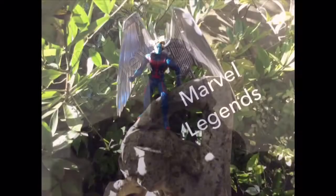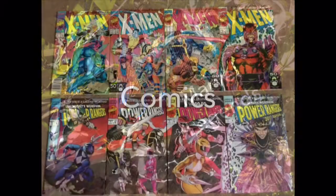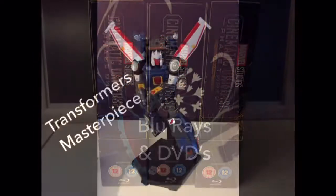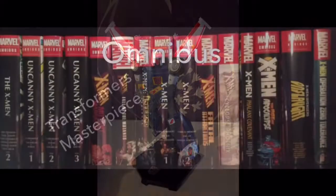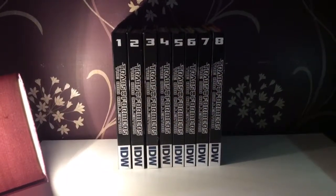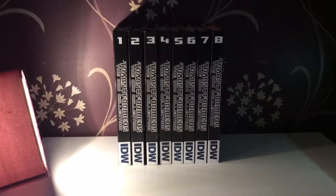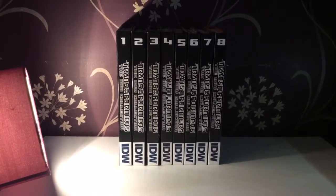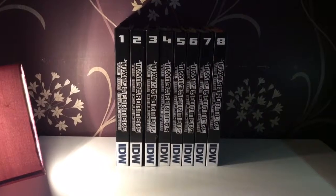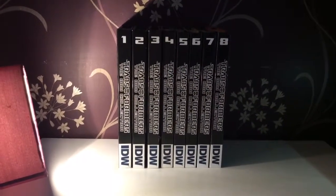Damn, that's a lot of books. Now transform and roll out. Hello and welcome to a Smerd P video. Today we are looking at the complete Phase 1 of Transformers, the IDW Collections, books one to eight. I'm going to show off each book.